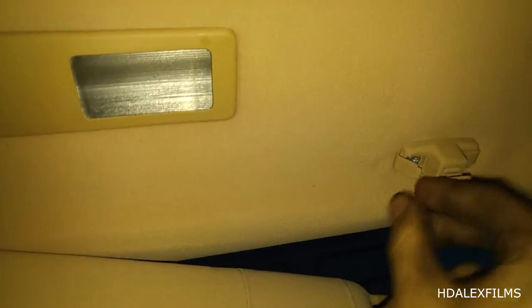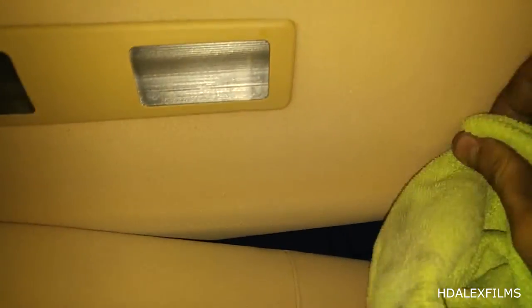People just slam these things shut and then they just break off. Go ahead and replace that, get that tight. Now you're just going to close these little levers — push them in, they just clip in. Put them in. And then you just get a rag and just wipe it off. And boom — you have a working sun visor clip.